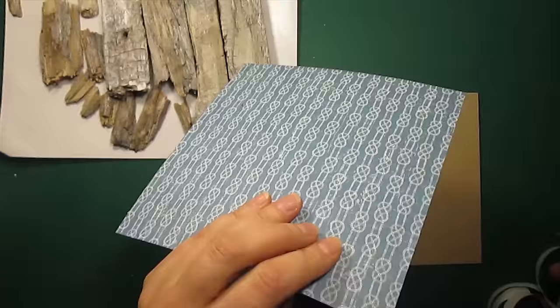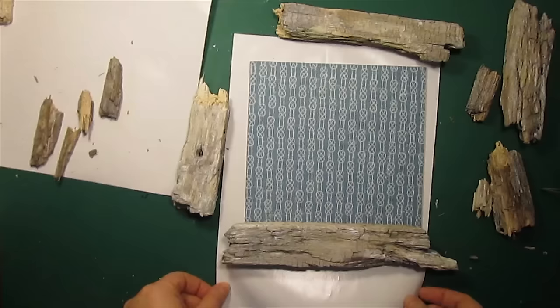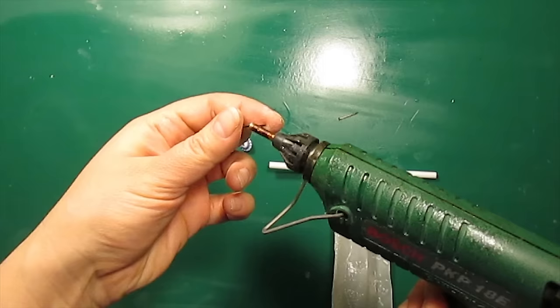Now I'm sticking the pattern paper on top of the chipboard with double-sided tape. I will be attaching the pieces of wood with hot glue to create a frame. These two beads and two small nails are going to be attached to the lollipop stick to look exactly like a curtain rod.